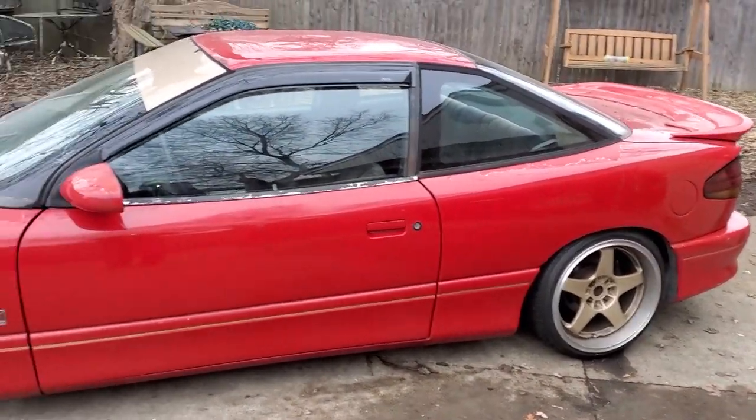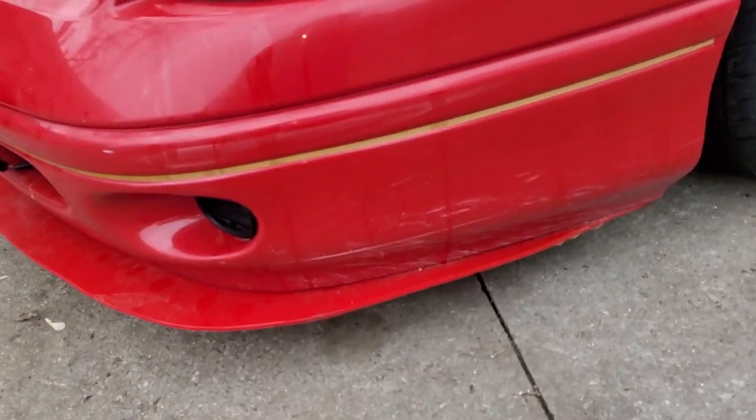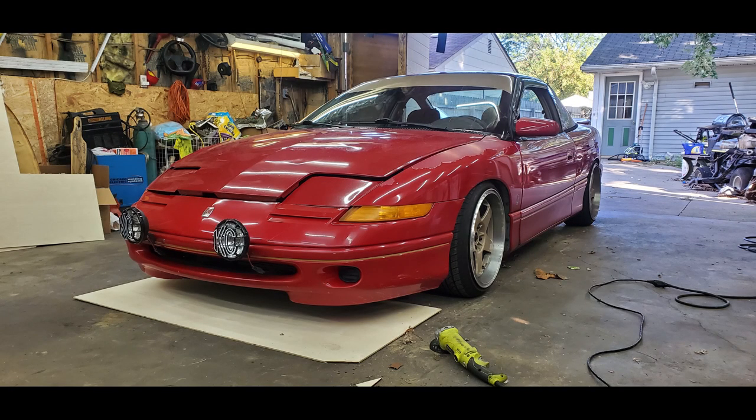Welcome to another Build to Break Garage episode. Today I'm going to be making a new splitter for the red sled. The first one I made is made out of wood and it's starting to peel and get weak towards the back. I should have made it out of a different material, but at the time all I could find was wood. Now I've found a new material at Menards that I'm going to go pick up.